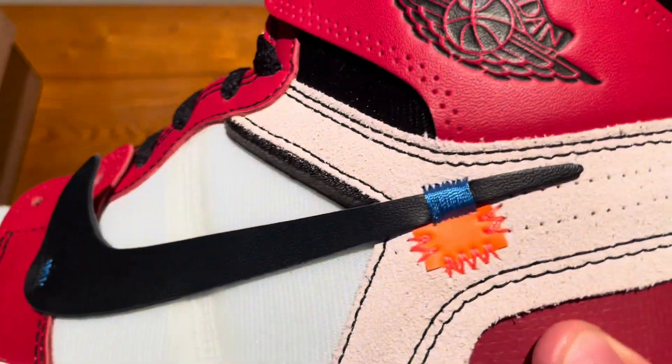It's a really nice pair. I also forgot to mention — here is the tag, which comes with writing on the back and looks really good. Moving on to the next shoe, it also looks really good. Here is the tongue — it comes with a bit of revealed foam at the top and then the Nike tag on the side, which looks really cool.